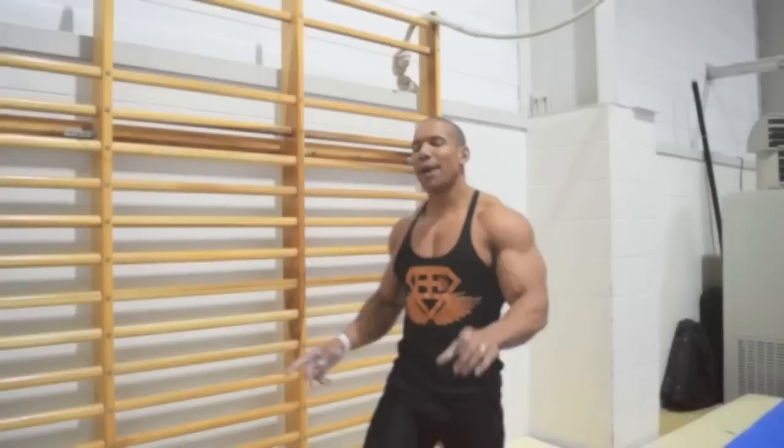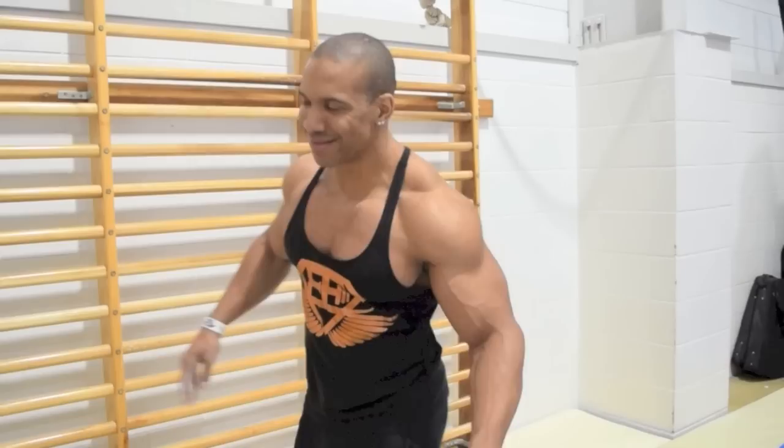I'm going to attempt the human flag. You know, I've seen it on a few videos. I'm no expert, but I'm just going to give it a go. Let's see what happens. Let's go, everybody.